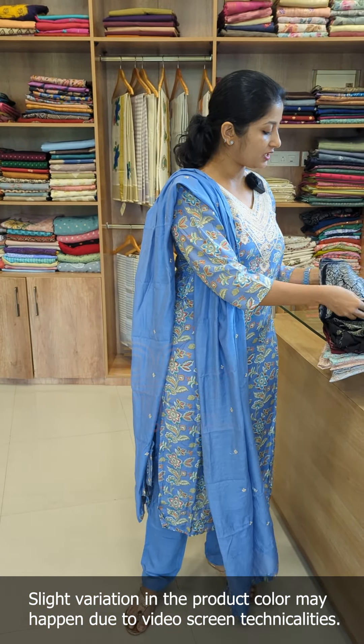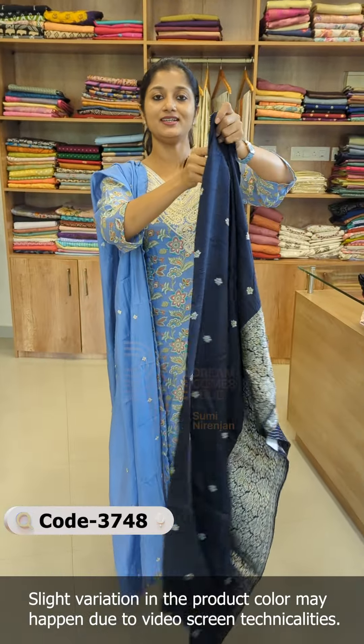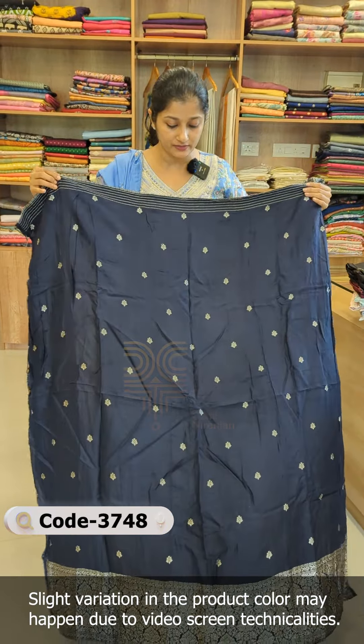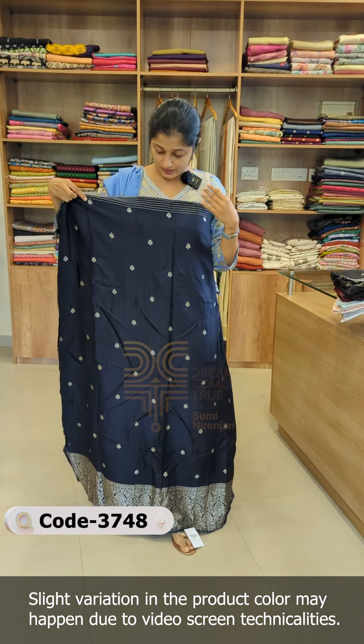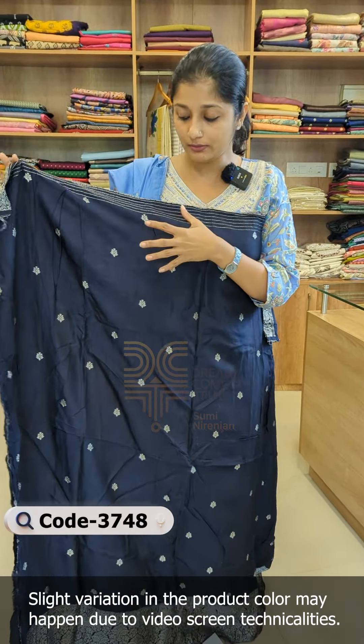The first shade is Midnight Blue. There are four shades available here. The first shade is Midnight Blue — this is the model. The color is black; this shade is a deep shade. It is Midnight Blue.